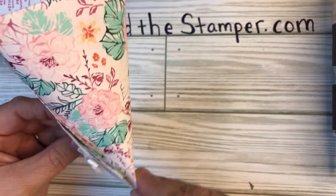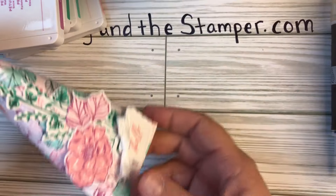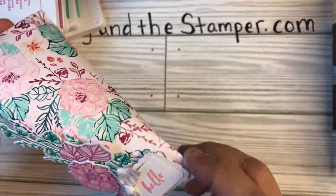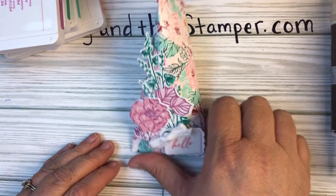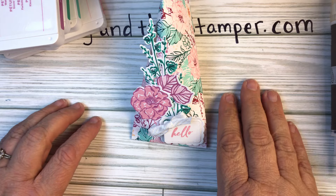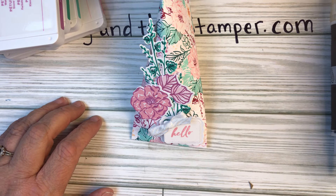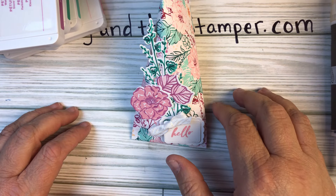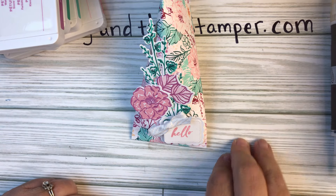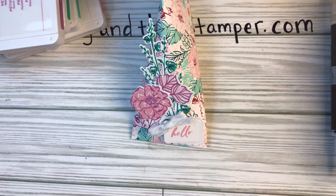I think this is adorable — a great little package. You can put earrings in here, so many things can go in here. I hope you like it! If you do, please give me a big thumbs up, make sure you subscribe, check out all the other Global Stampers and give them big thumbs ups. Thank you for joining me — I will see you again soon. Happy May, bye!